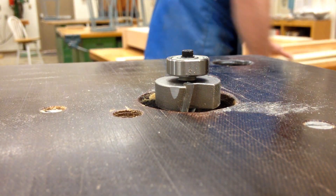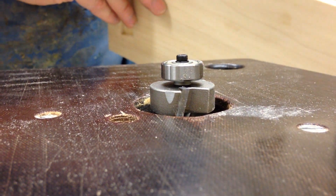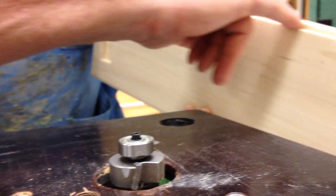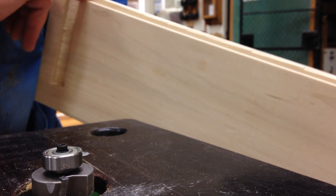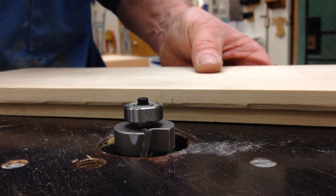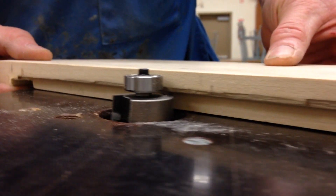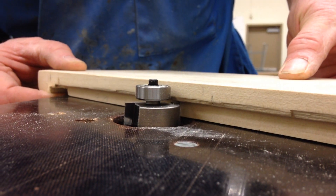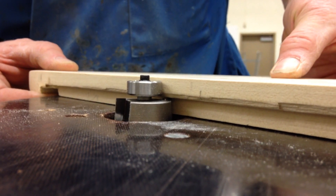Another method would be to take a top or bottom piece that already has a rabbet joint cut into it from the CNC router. I could set that up here and adjust the depth of cut to match the same depth as the rabbet joint on the top and bottom. That would be another method I could use.